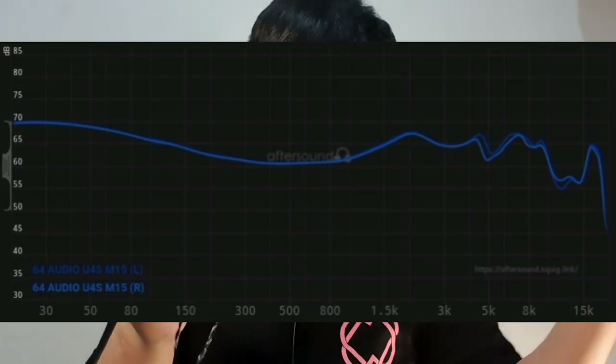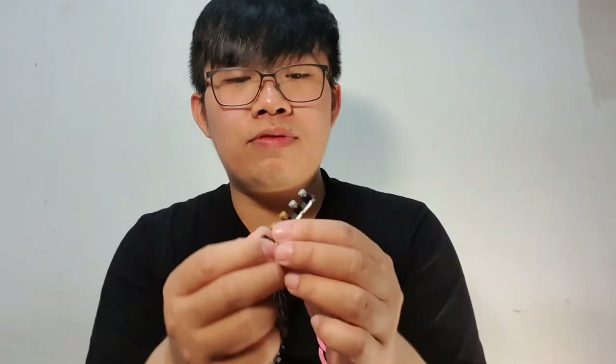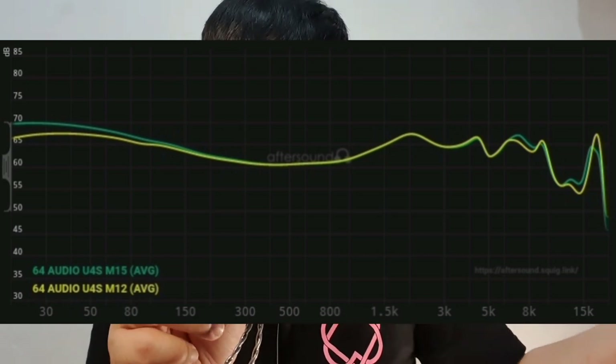The modules affect a lot — not only the bass but also the isolation and the atmosphere you get when hearing this IEM. If you ask me which modules I use the most, it's the M15 and the M12. The M15 for me sounds the best if you want the best bass from this IEM — it gives really good sub-bass and good rumble. The M12 tones down the bass to where it sounds more tame, less sub-bass slam but more mid-bass and more forward mid-range.